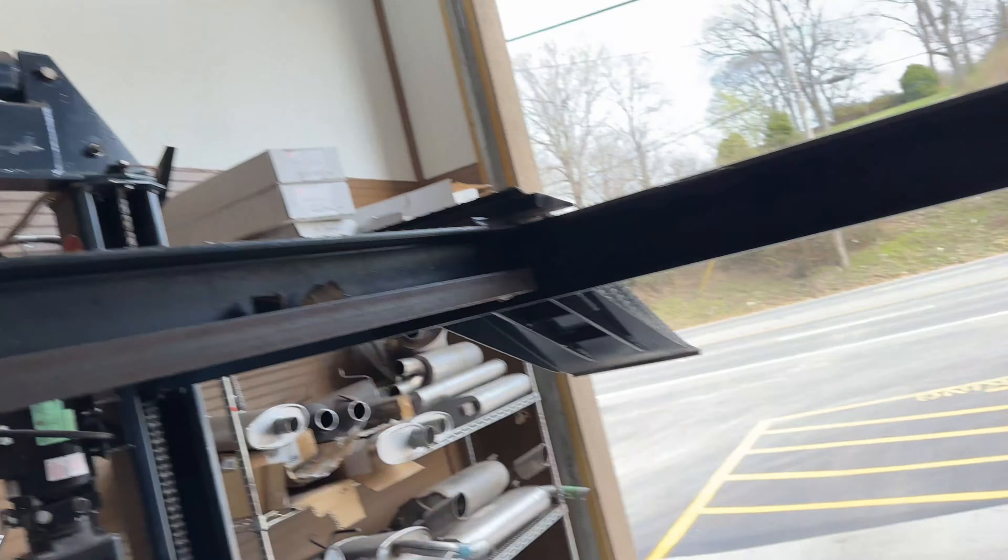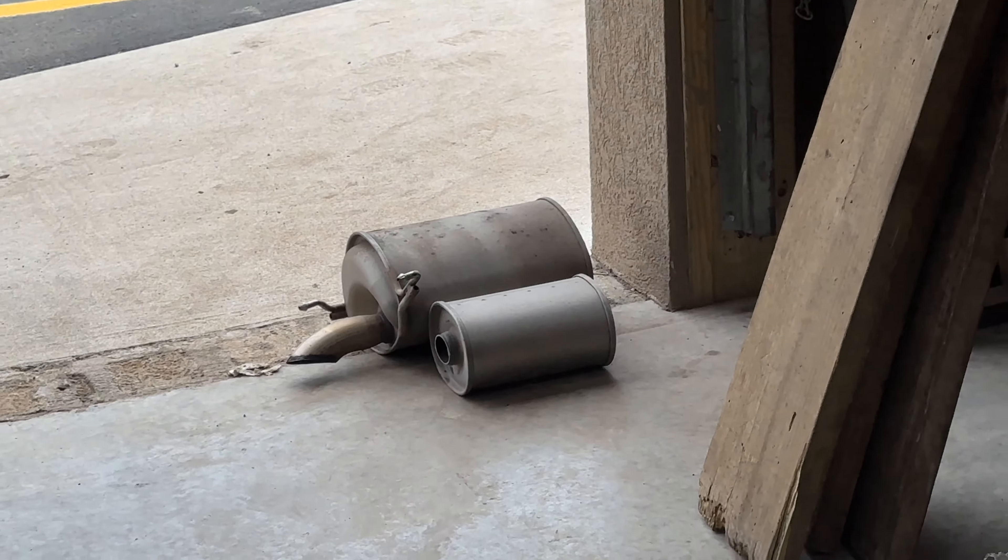We got a 2011 CRZ by Honda — if you guys didn't know, they only came hybrid. You can barely hear it. A lot of people do a K-swap on them, but that's what it sounds like stock.